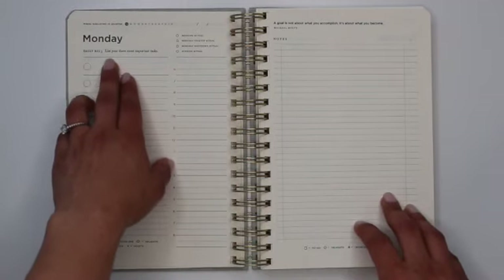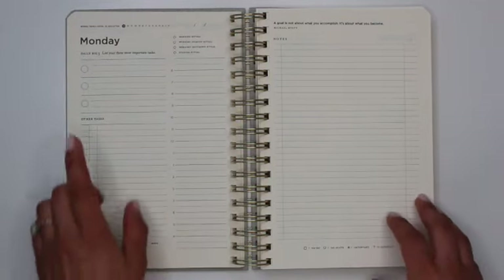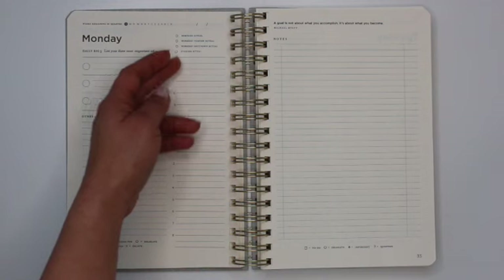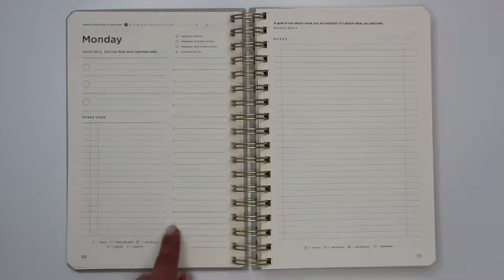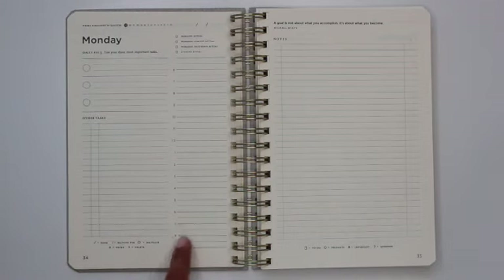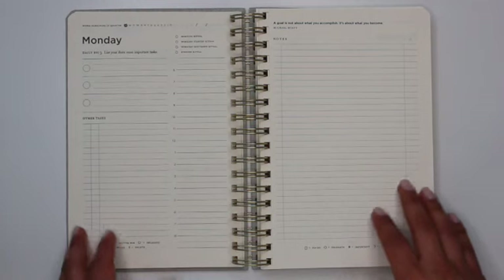Then you have your big three — your top three most important tasks of the day — followed by space for all of your other tasks, with room for 19 additional tasks. Then there's an hourly breakdown for the day. There are two additional lines above the 6am mark, so theoretically it could start at 5am. The actual timeline runs from 6am to 9pm, though the last labeled line is 8pm.